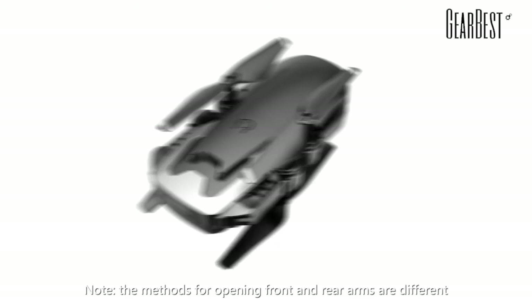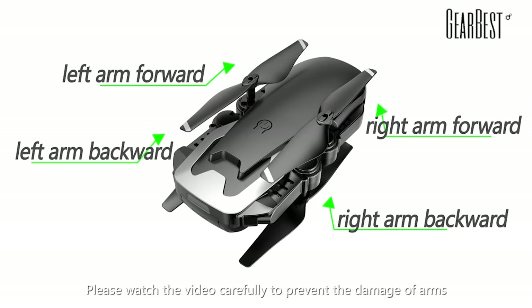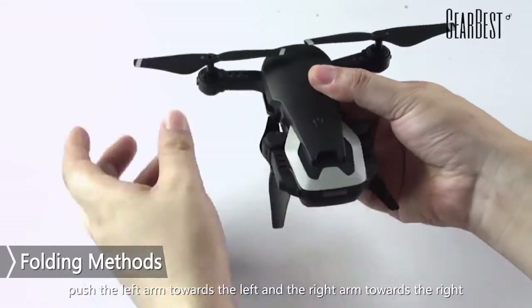Folding methods. The methods for opening front and rear arms are different. Please watch the video carefully to prevent damage to the arms. The method for opening the two front arms: push the left arm towards the left and the right arm towards the right.